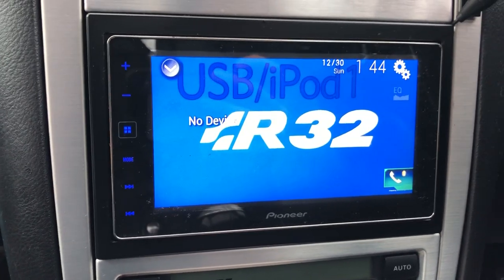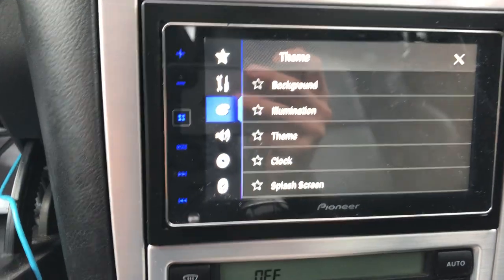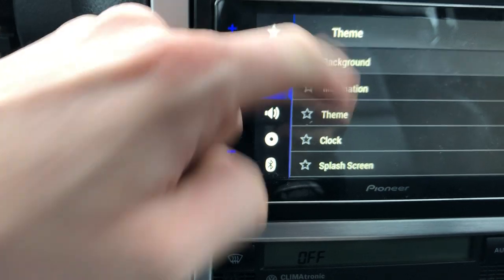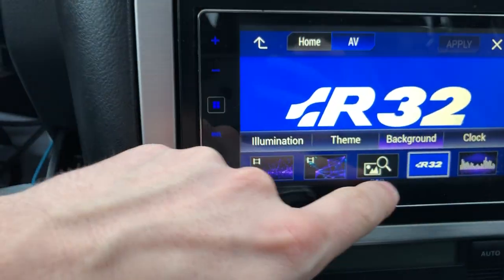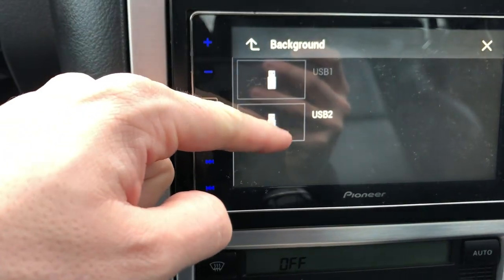Head on over to your car, on the Pioneer head unit go to settings, find the customisation options on here, go to background. Along the bottom you'll see a search image icon, so click on that. Find the USB source that you need.